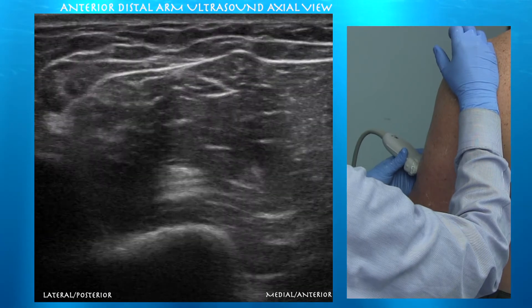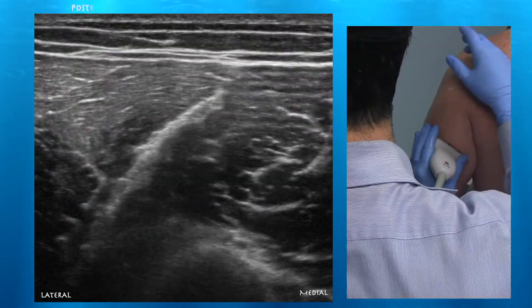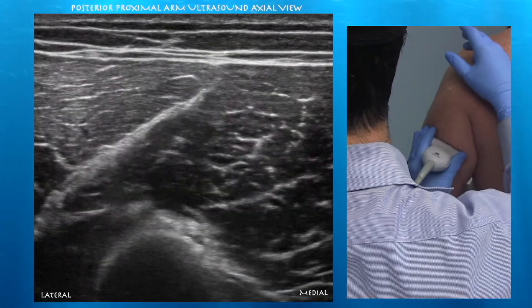Going a little bit proximal, you can see the radial nerve between the brachioradialis and the brachialis muscles. Note how the radial nerve is hyperechoic relative to the muscles.